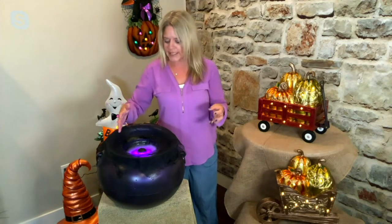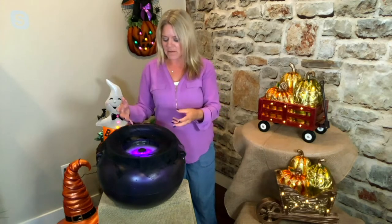Oh, absolutely. And it's so simple to use. You don't have to worry about doing anything special to it — you don't have to buy any special fog ingredients. It just automatically creates that fun mist for you. You just put this in the corner, or maybe on the table if you're having sweet treats out and you want to create that spooky environment.